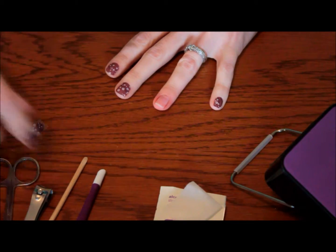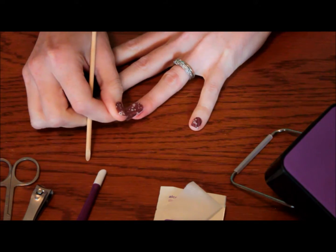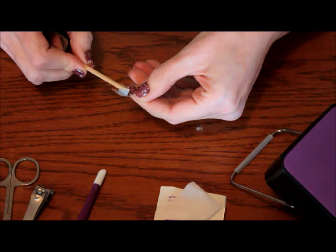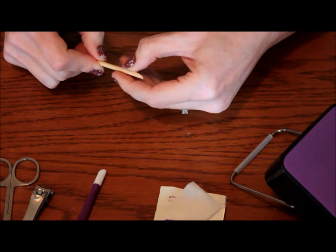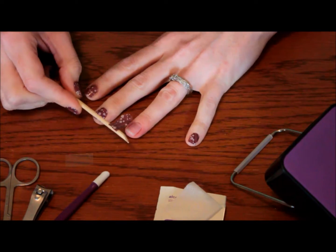Once you're done with that, you're going to go ahead and size up your wrap. I already have mine cut and sized for this finger — you can go ahead and cut it in half. We're going to use an orange stick to lift it up off of the backing so that you don't touch the adhesive on the back side. If you touch that with your fingers you're going to get the oils from your fingers on it and then it's not going to stick and adhere as strongly.